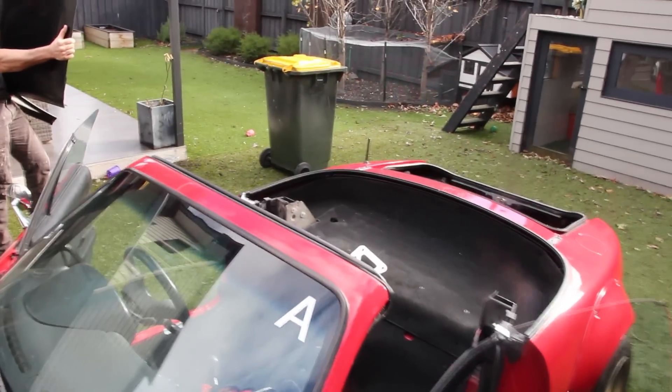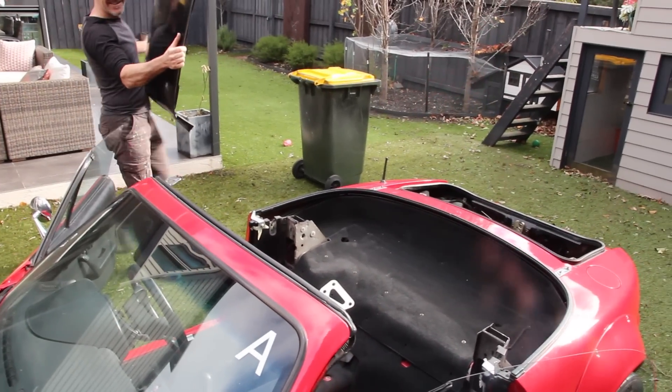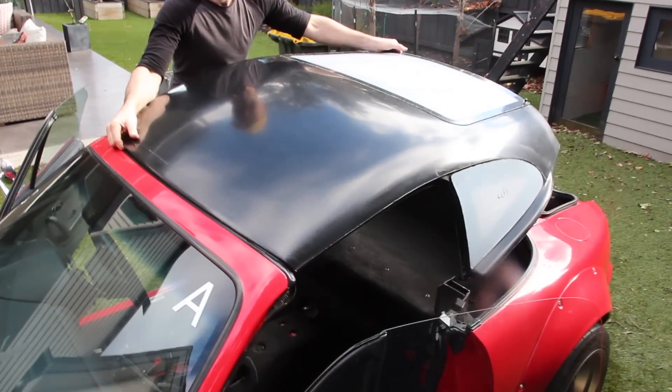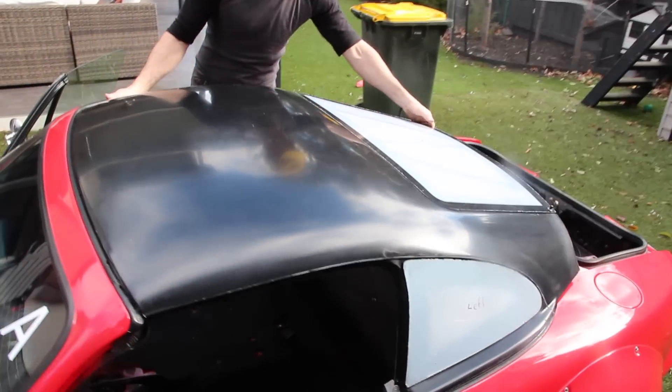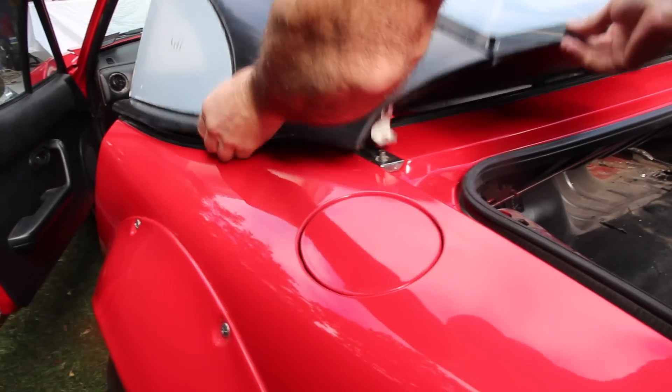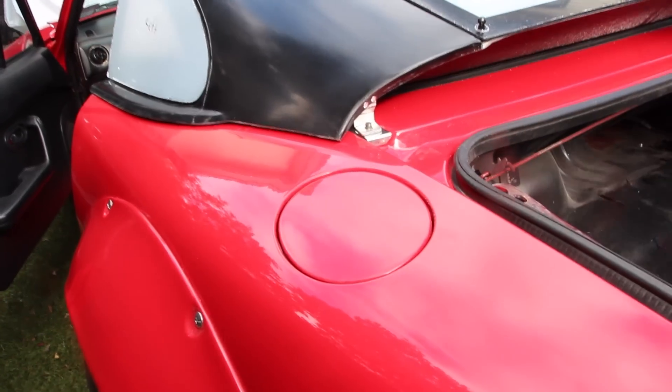With the doors of the vehicle open, the roof can be lowered onto the car. Set the front side down first on the alloy brackets and then lower the rear down. Move to the rear of the car and ensure that the rear of the Fastback has been set correctly on the two rear studs.